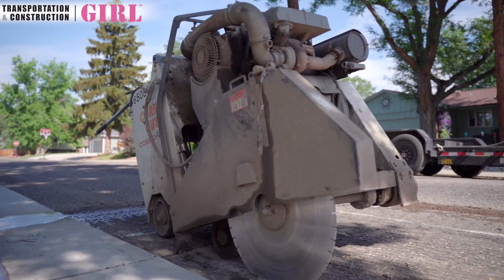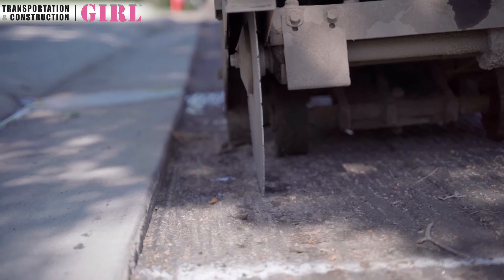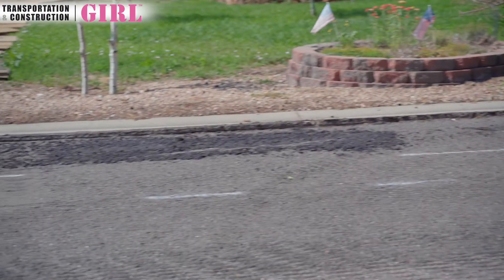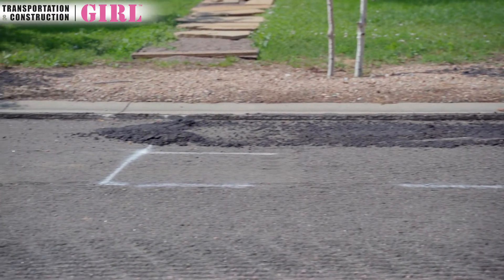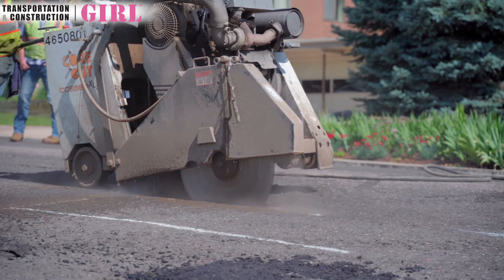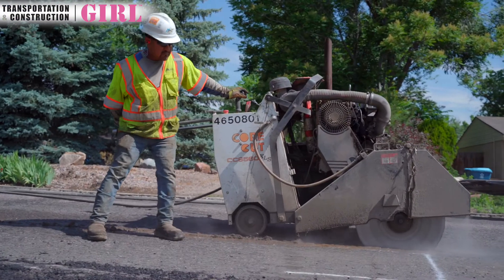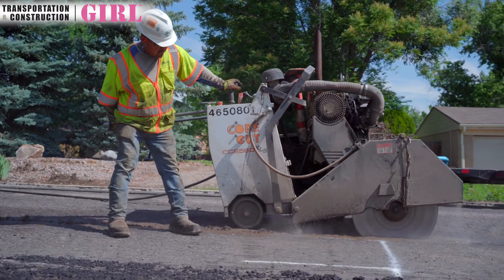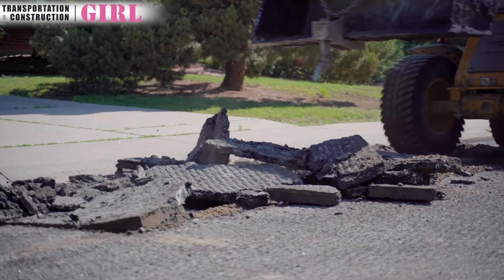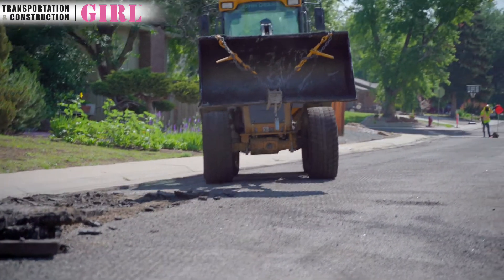What you see here is our saw that we use to cut out the areas that were previously marked by the municipality inspector. These white marks are what he marked out, and we come in with the saw and make the cut a little bit bigger — as you can see, the lines came out about a foot or maybe two wider than the area that was marked. This is the first step in the patching process where they outline the area and then tear those chunks out before filling it back with new asphalt.